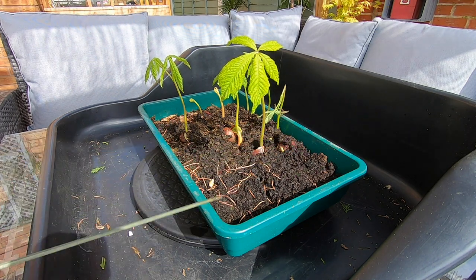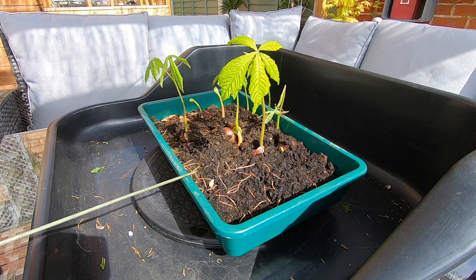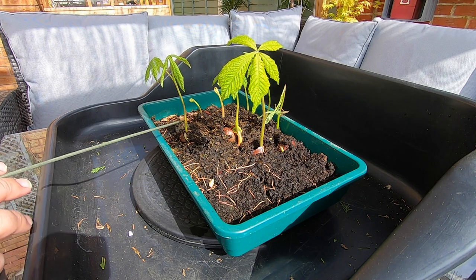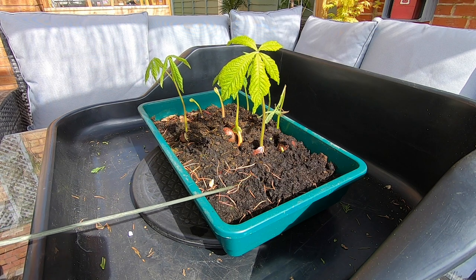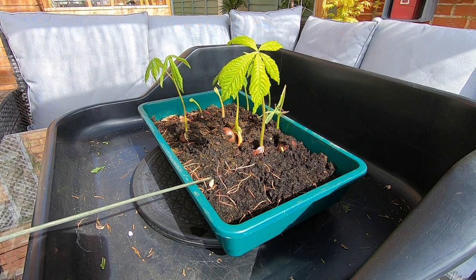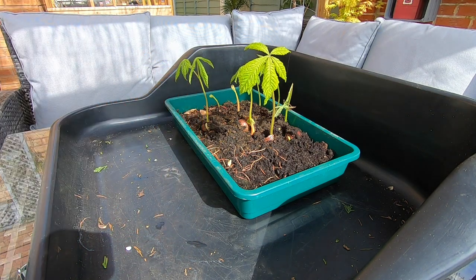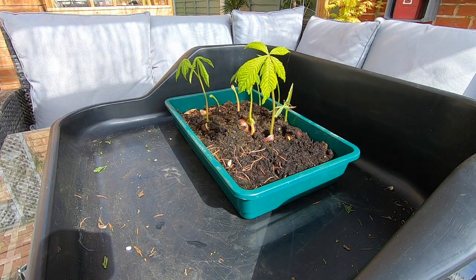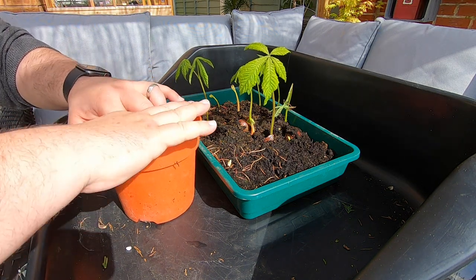So what we're going to do is I've got a number of pots available — some plastic pots — and we're going to lift these out of the seed tray and get them planted on into some plastic pots so they can grow in them across the spring and the summer. I'm going to just scoop some soil out of the compost bag. It's literally just going to be standard compost soil.